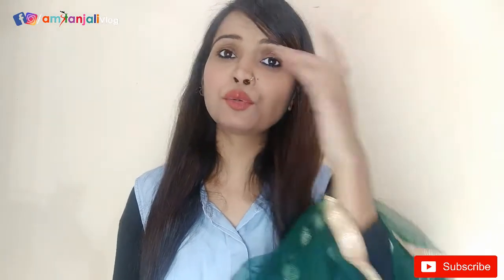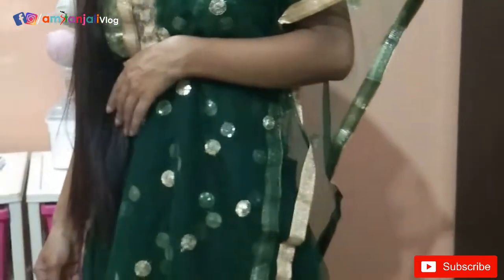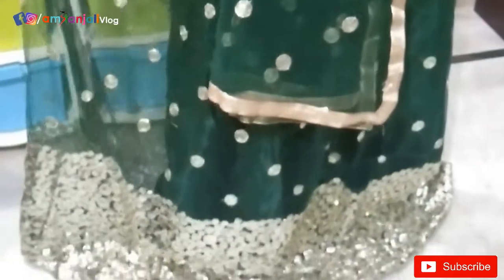If you want to buy it, the link is in the description box. So friends, let's move on to the second lehenga.